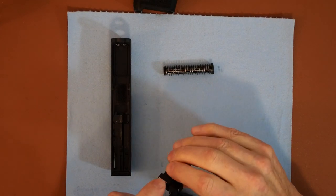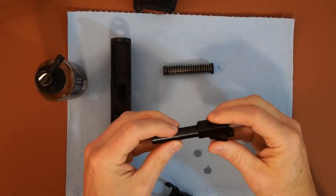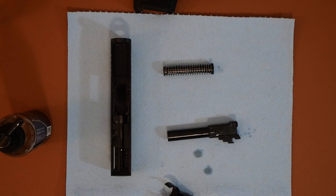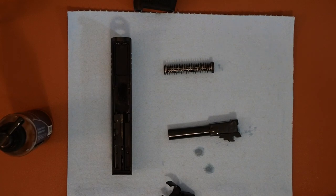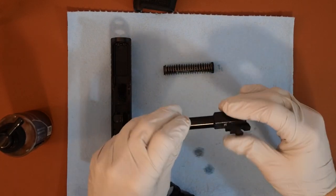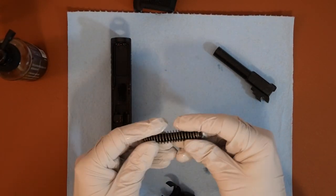What I'll normally do is put a couple squirts in the barrel and just rotate it around, allowing the cleaner to get in there. You definitely want to wear non-latex gloves while doing all this. Then I'll let that soak. Same thing with the recoil spring assembly — I'll just get the CLP in there and allow it to soak up.